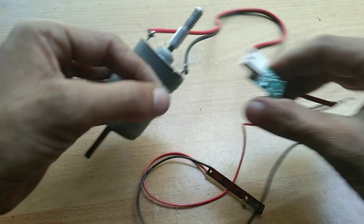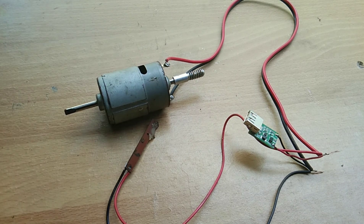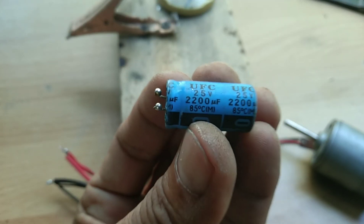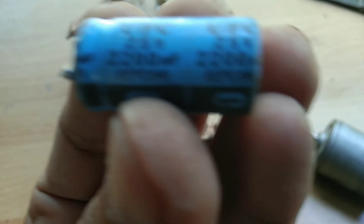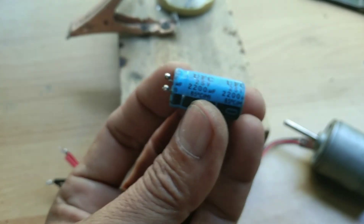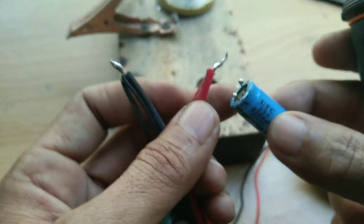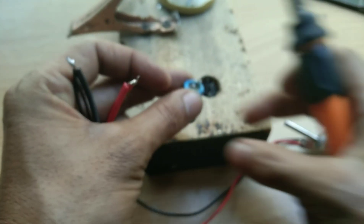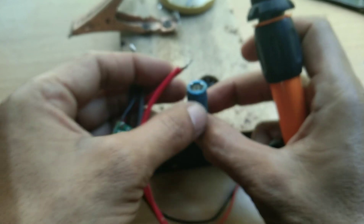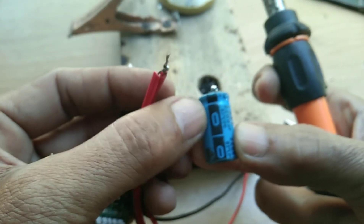Okay, now let's proceed to the next procedure. Let's add a capacitor — this is 25 volts, 2200 microfarad — just to increase the voltage. Positive to positive, and negative to negative; this is the negative side.